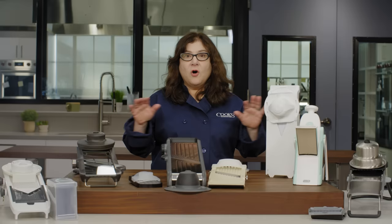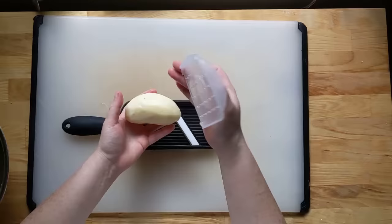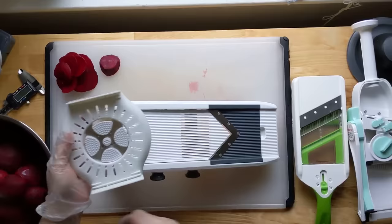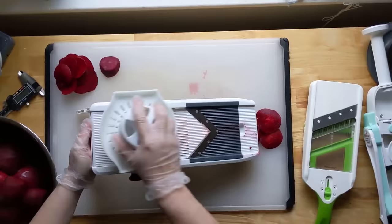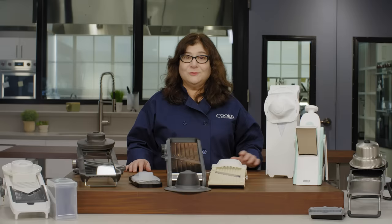All of the mandolins came with a hand guard to hold and push the food. Unfortunately, most of these were next to useless. Simple rectangular shields had prongs that were too short so food kept falling off, or prongs that were long enough to hold food until it had been sliced down far enough that the blade started hitting those prongs — and we had to stop and throw the rest of the food away. That meant waste.